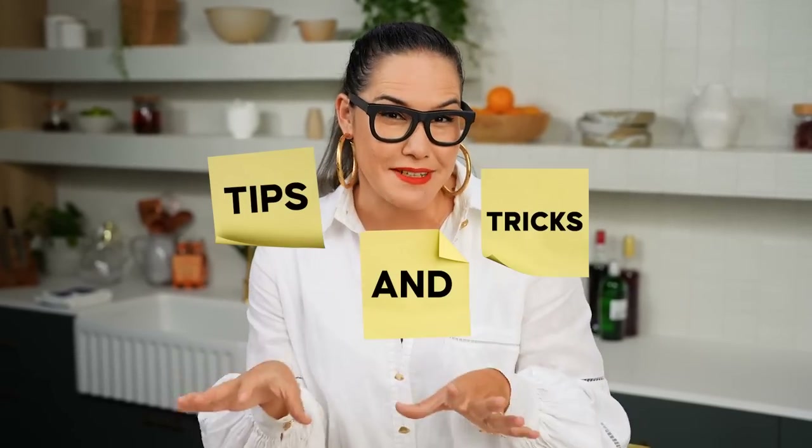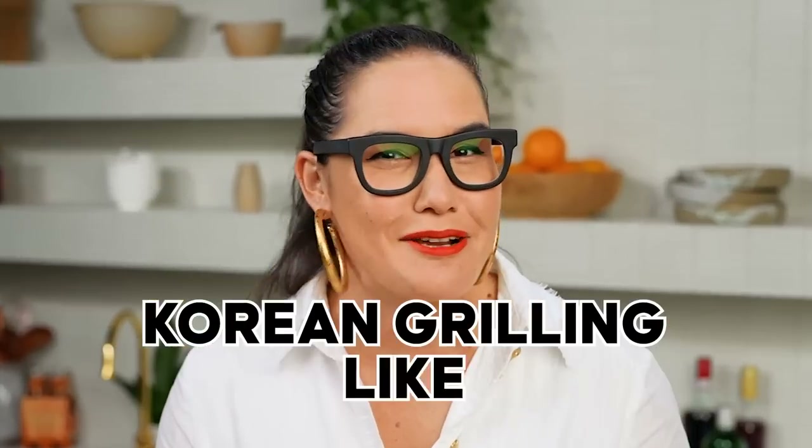I'm going to break it all down and I've got all these little tips and tricks that make what seems really complicated actually really easy to achieve at home. So by the end of this video, you are going to be Korean grilling like a pro.